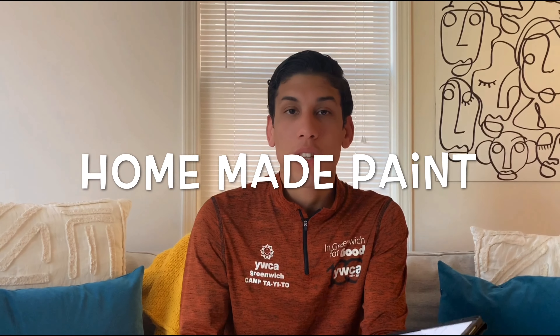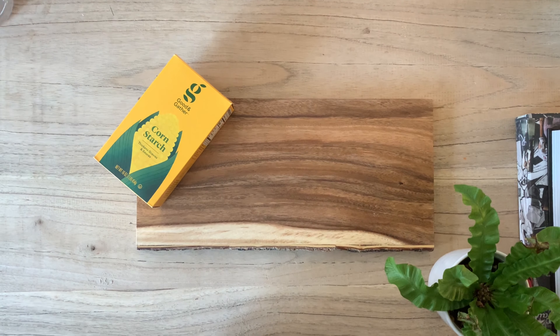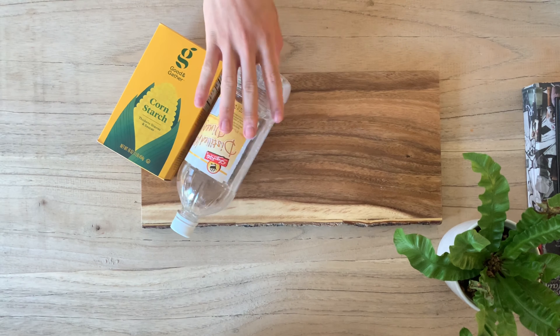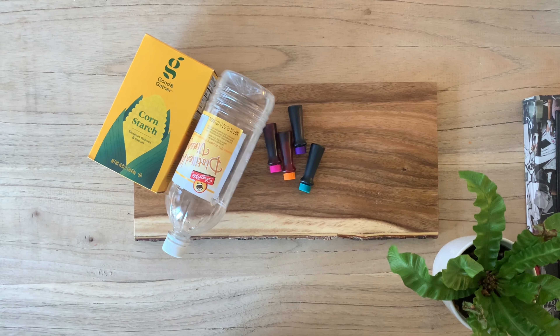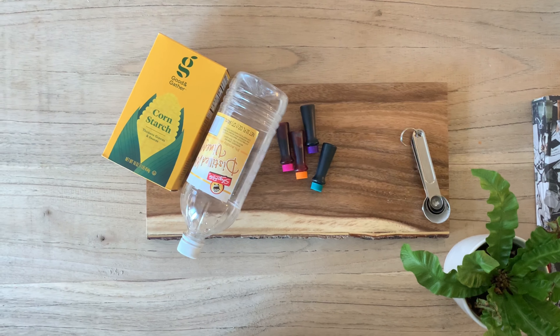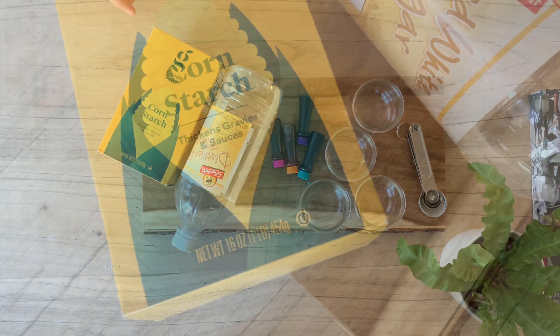If you didn't have paint at home for this project, here's an easy and simple way to make it. For the ingredients, you're going to need cornstarch, vinegar, and food coloring — and that's it. You're also going to need some measuring spoons and jars to separate the paint.